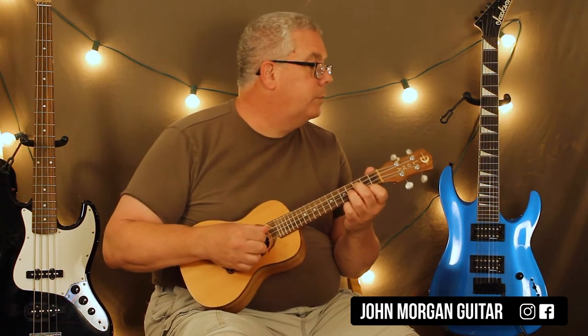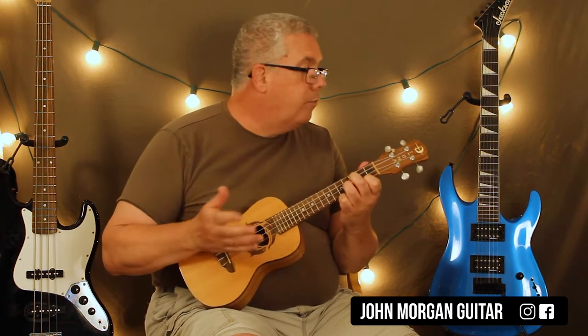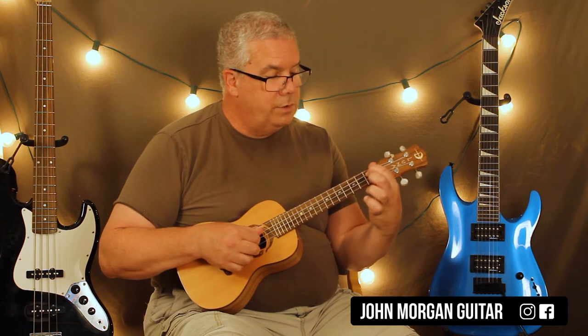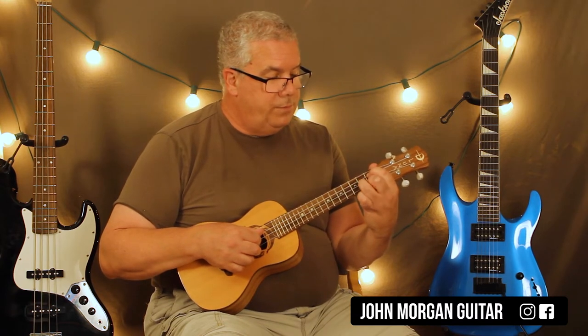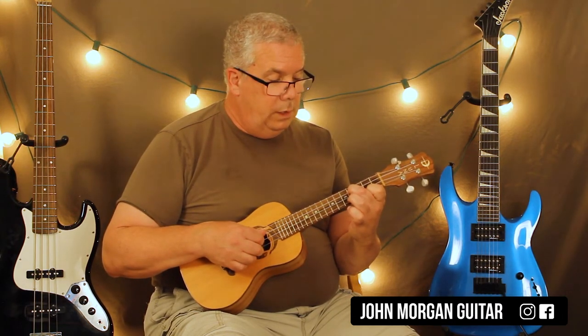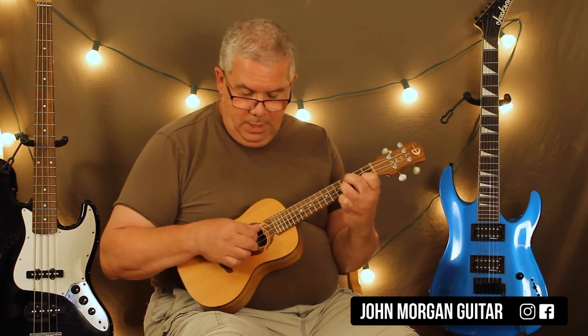Then there's two beats of pause — a rest. Then I'm going to go to the G-flat chord: third string, first fret; first string, first fret; second string, second fret. Do the same thing. And then the E chord: first string, second fret; third string and second string, fourth fret. Do the same thing.